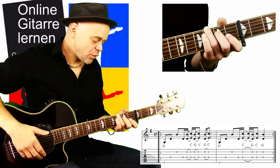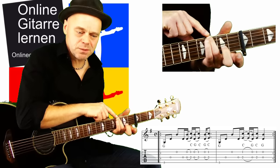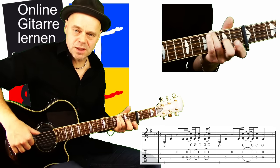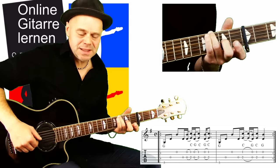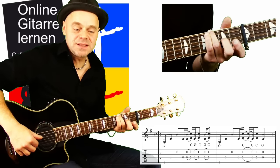Das Ganze funktioniert so: Ich brauche zunächst nur meinen Ringfinger im dritten Bund auf der tiefen E-Seite – also dritter Bund nach dem Capo. Dann schlage ich mit dem Daumen die leere E-Seite an, spiele die leere D-Seite, mit dem Mittelfinger die leere B-Seite, und am Schluss nochmal mit dem Daumen die leere D-Seite.